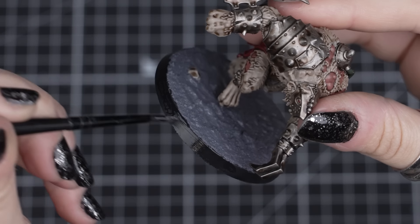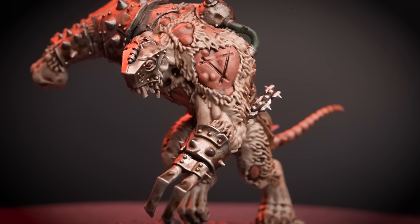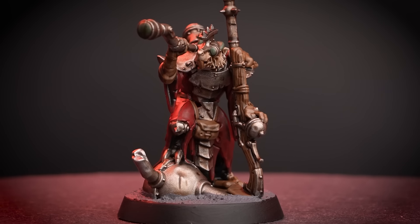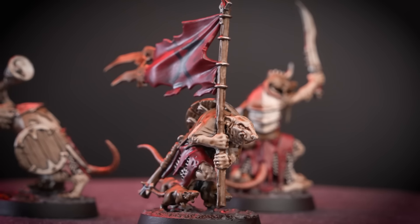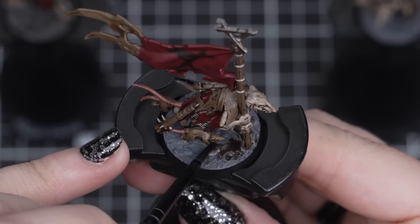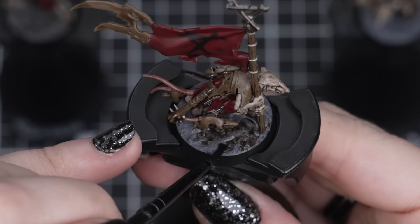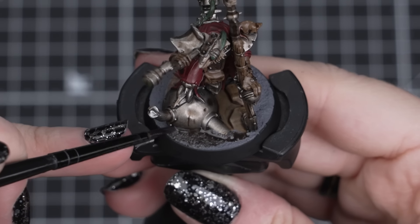Now you can do this for all three Rat Ogres, and there they all are — a mass horde of Skaven, ready to bite, gnaw, and stab their way through the Stormcast Eternals. You've done a great job of getting all these models painted. If you have time or want to add even more detail to your entire starter set, you can add Agrax Earthshade on top of the Astrogranite to make the dark stony grey texture even more dirty and lived-in. But you don't have to — we can keep on painting.